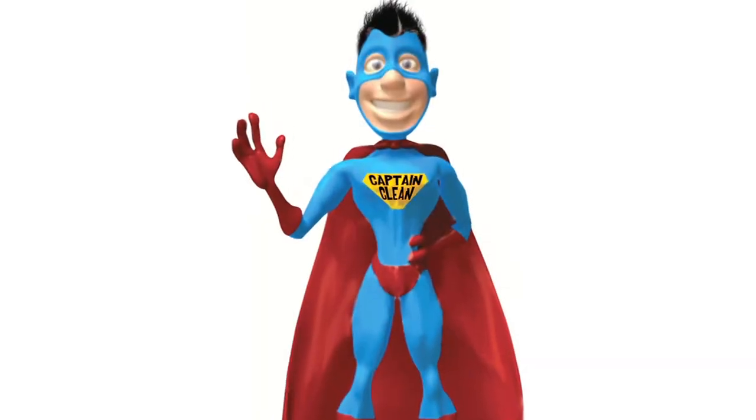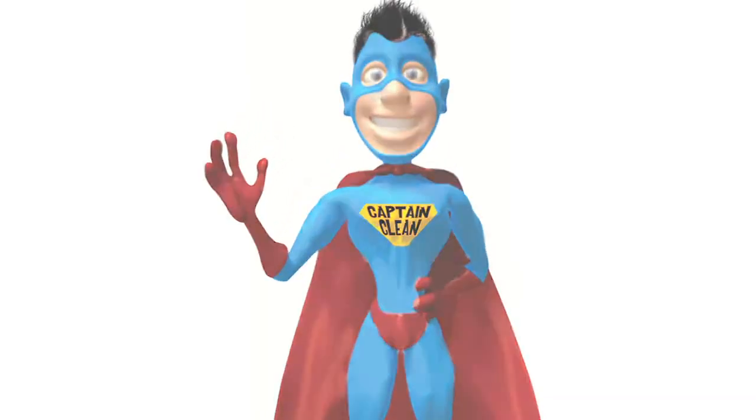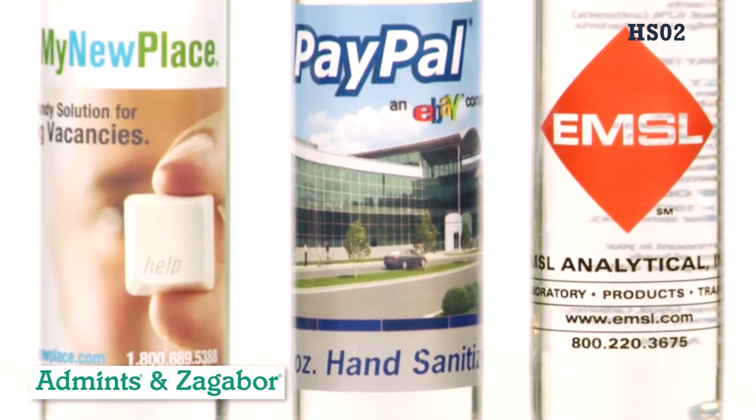Freeze! Is that a tiny bacterial germ on the hand you are about to shake? You'll need some high-quality, USA-made hand sanitizer.